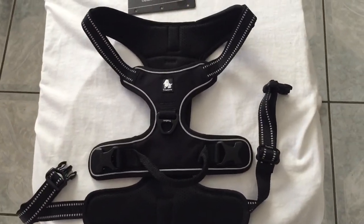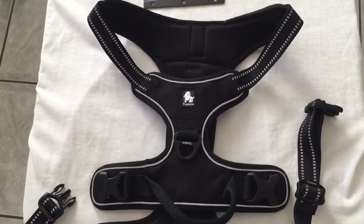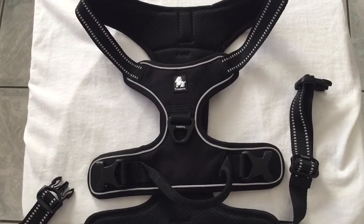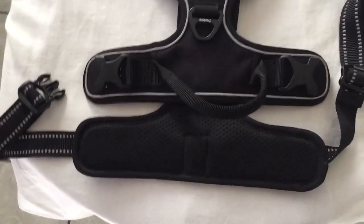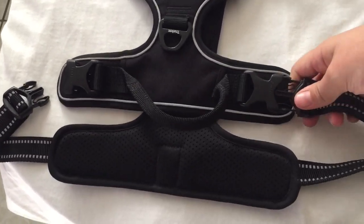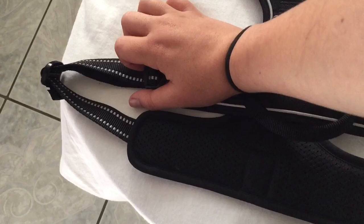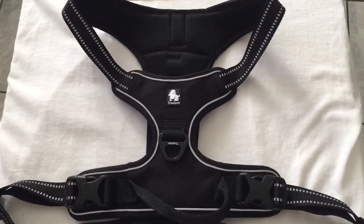This harness costs about $26 to $28. I believe the larger the harness the more it costs. I got it off Amazon and I will be leaving a review there because I really like it.